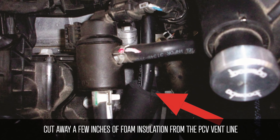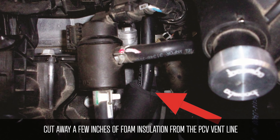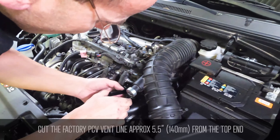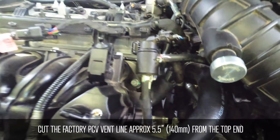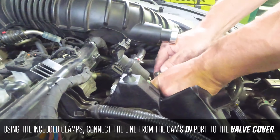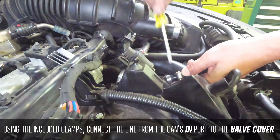Cut away a few inches of foam insulation from the PCV vent line. Cut the factory PCV vent line approximately 5.5 inches from the top. Using the included clamps, connect the line from the can's in port to the valve cover.